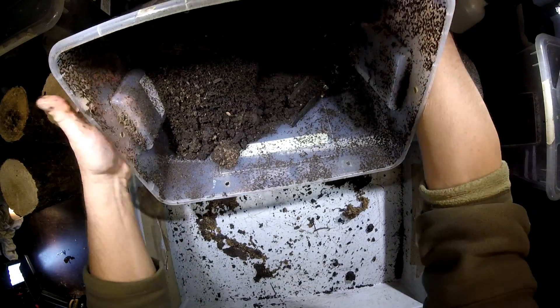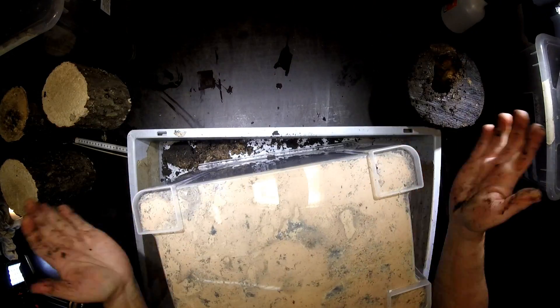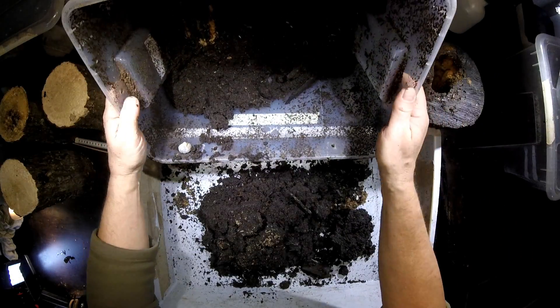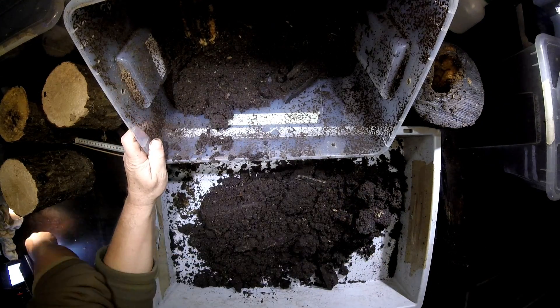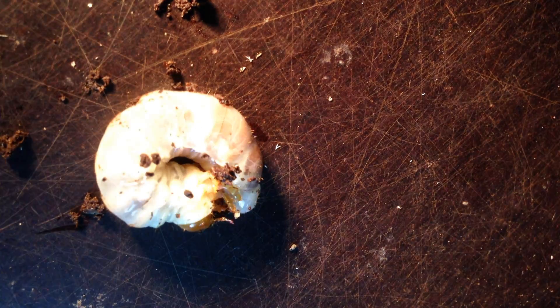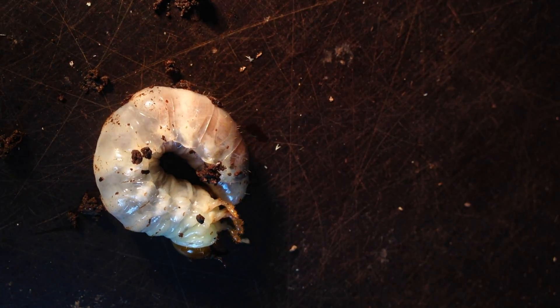Probably there is another larva here. Let's have a look and turn them over. There could be a larva here. One — not too big, it's an L2. Lucanus cervus agbesianus. I have some more of this beech wood here.